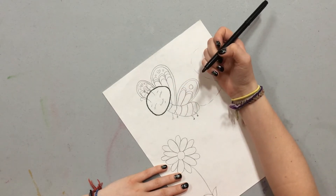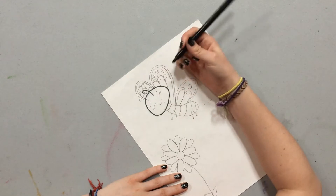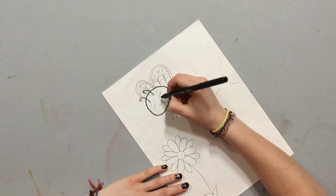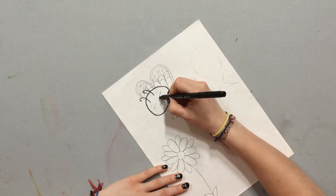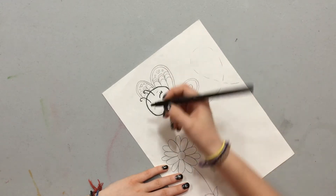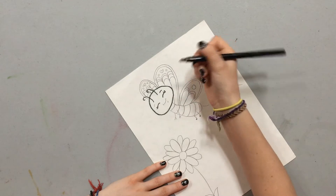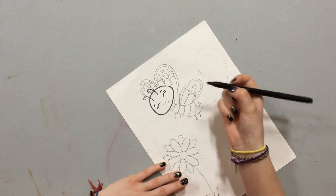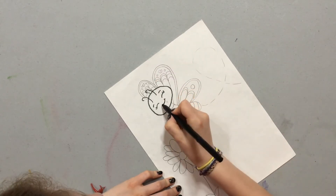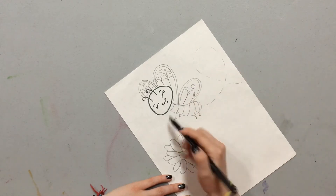Now I'm going to draw her antennas. They're going to start from her forehead and they're just going to go up and curve down. You can make them as twisty any way you want. Now I'm going to draw her eyes and they're kind of like an upside-down smile, curving down like this. I'm going to make two little curves up for her eyelashes on both sides, and little curved eyebrows. Now we're going to make her mouth, curving upwards, and add little lines on the side, plus another little curve for her chin, a little bit under her mouth.